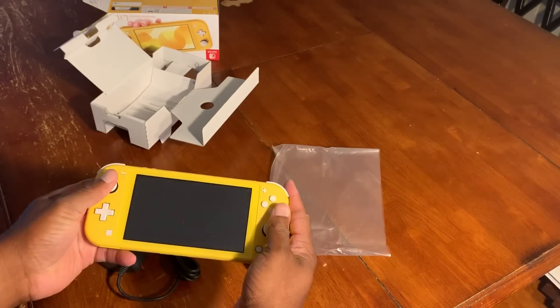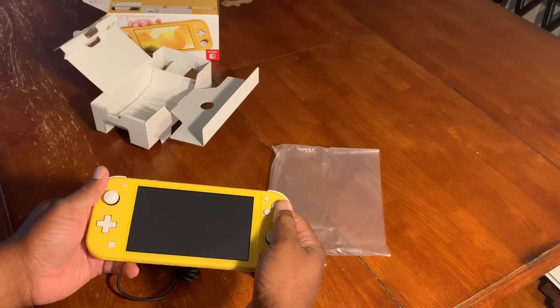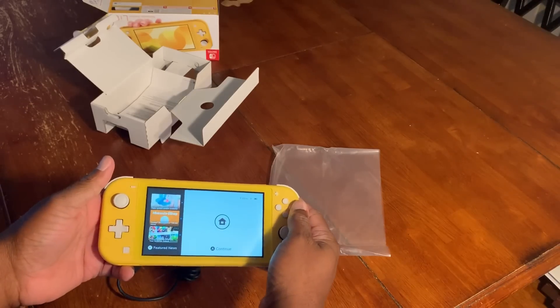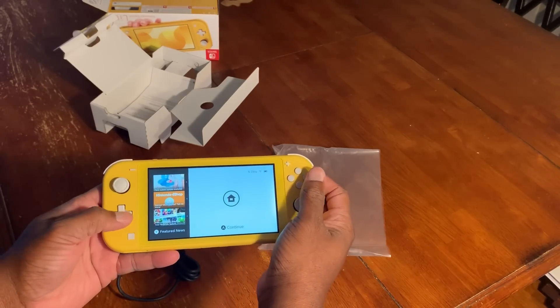I'm gonna take it through its paces later on and put some other games and videos up. I hope you guys enjoyed this unboxing of the Nintendo Switch Lite. Look forward to doing some more videos — we're kind of new around these parts, so we'll see where this takes us.